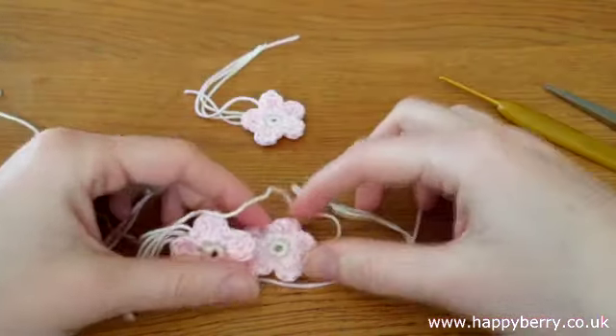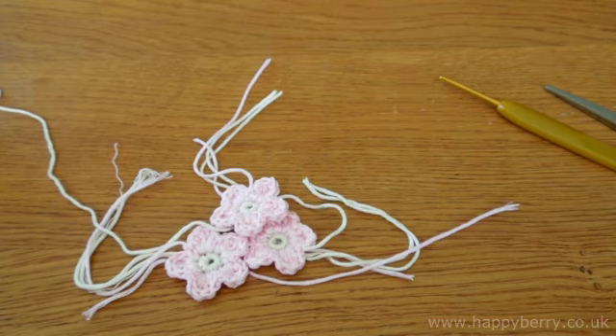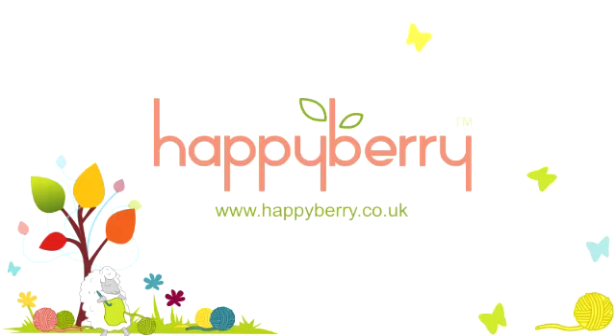I hope you enjoyed my quick tutorial and hopefully see you again soon for some more crochet stuff. Thanks for watching. Bye!